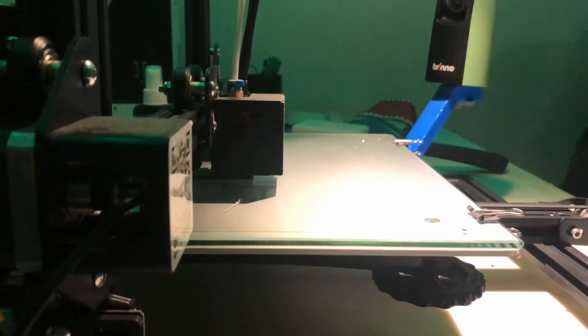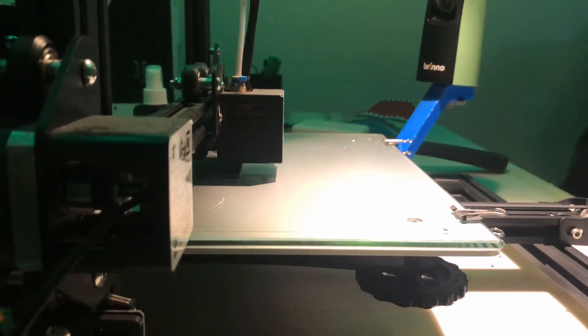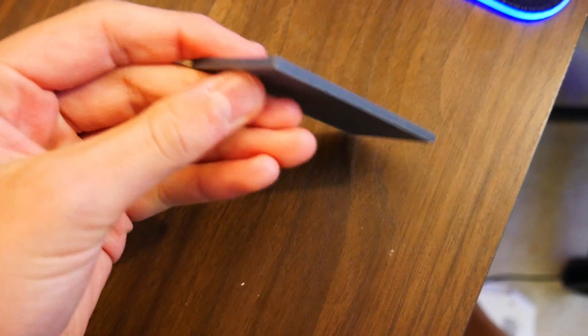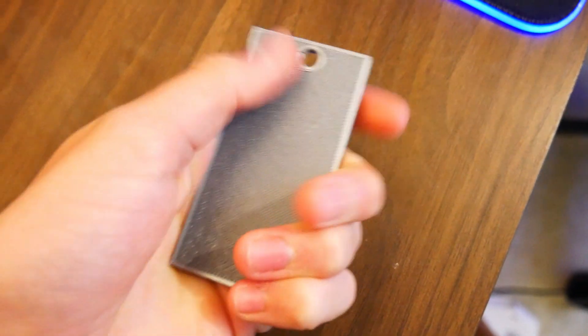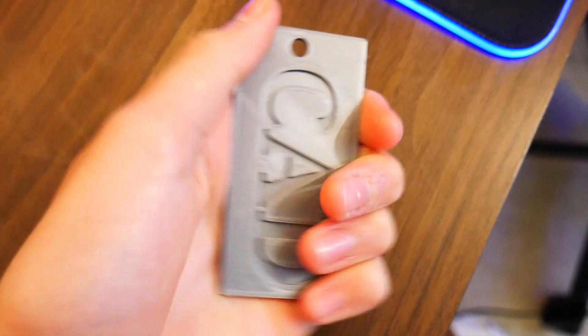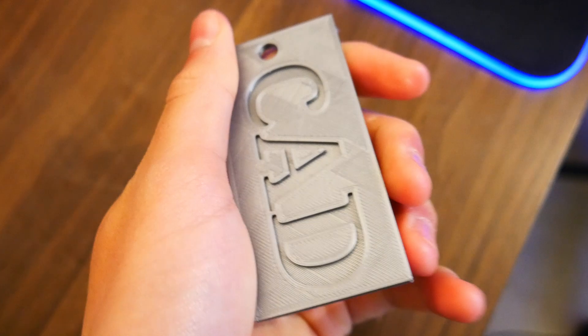Last video, I mentioned I was going to 3D print a simple design we made on Tinkercad, and I did that. Here's a quick time-lapse to review the part — it came out pretty well. The layers on the top are perfect, but on the bottom it looks a bit scaly with not a great texture. I believe this is due to it not sticking to the bed as well.